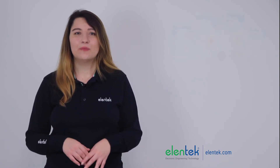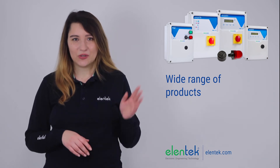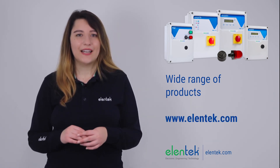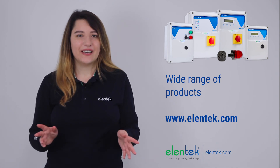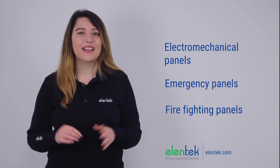Over time, Edentech has developed a wide range of products. I recommend you visit our website edentech.com to also see our range of electromechanical, emergency and firefighting panels.